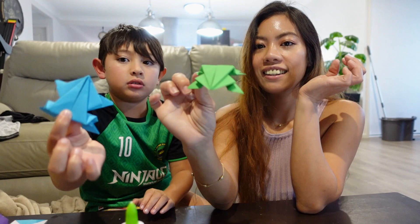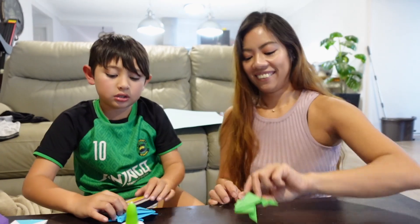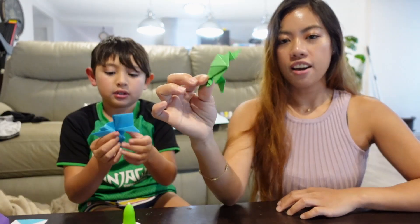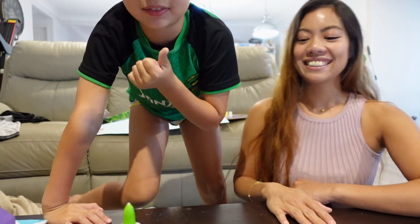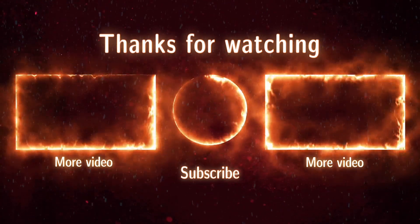And that is the final product. That's it, you guys — hope you enjoy watching Mason's video of how to make a frog out of paper origami. Please like, please subscribe if you haven't yet already, and Mason will see you on the next video. Bye bye, and don't forget to thumbs up!